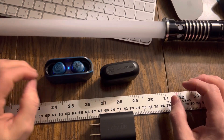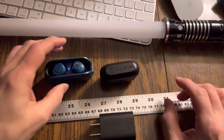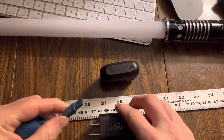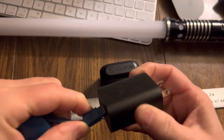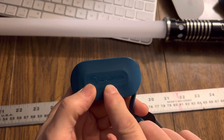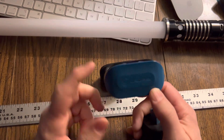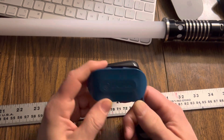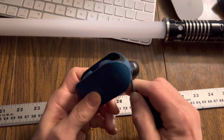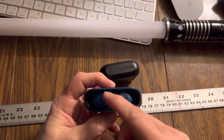Eventually the battery in the case loses power and you have to recharge it. So you pop off the dongle here, plug that into a USB or into a power brick and plug that into the wall, and now you're charging the case. In this mode, I don't believe you're charging the earbuds anymore. When this is plugged in, you're just charging the case, and it isn't until you unplug the case — now that the case has been fully charged — that it starts charging the earbuds.